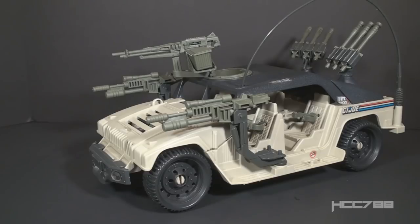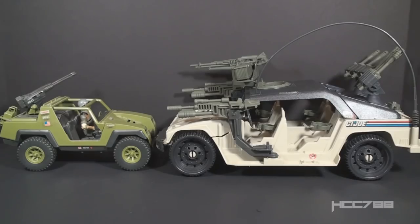That brings us to 1990 and the Hammer. GI Joe finally left the Vamp behind and went in a new direction, but not a radical one. Like the Vamp, the Hammer was based on a real-world vehicle, which keeps it grounded and believable even though they piled on a huge number of weapons and features. Comparing the two, the Hammer is much larger with more features — obviously a step up — but it has some problems too.